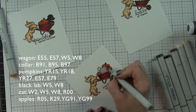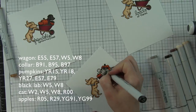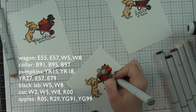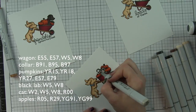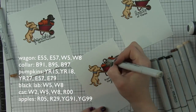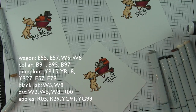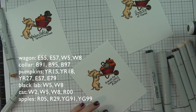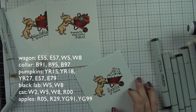I already pre-colored the other two images, all the same except for the images that go inside. For the card with pumpkins, same colors as the dog. For the cat, I pull in a lighter warm gray - Warm Gray 2 - but still use Warm Gray 5 and 8 to make the little stripes on the cat, plus a little R00 for the insides of the ears and the nose. I darken up where the cat is peeking out of the wheelbarrow, and there is my second one finished.